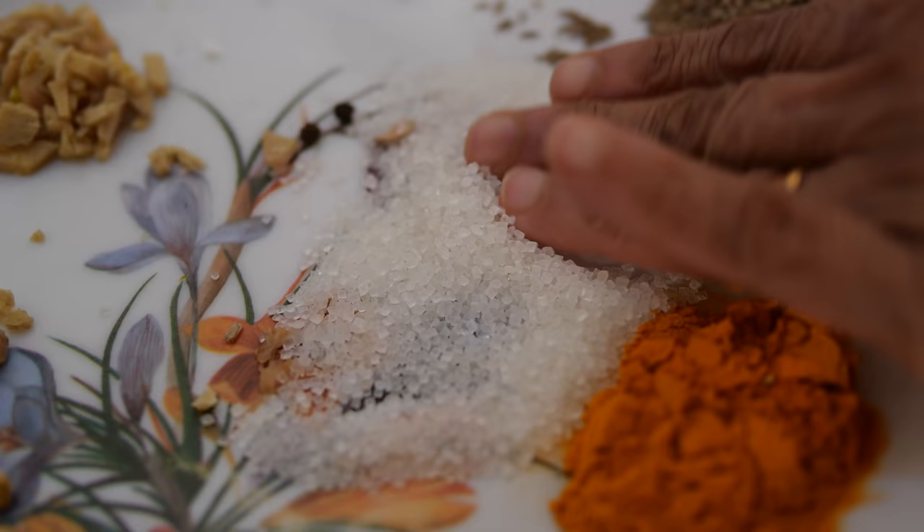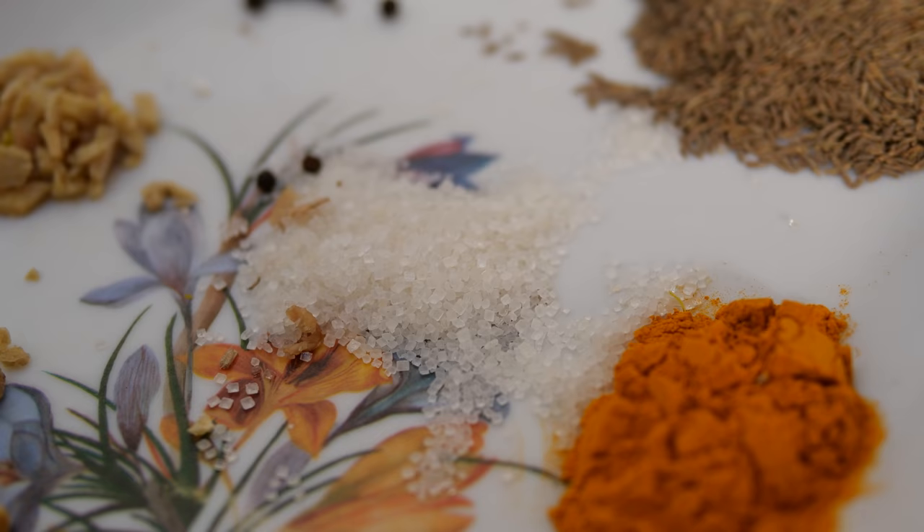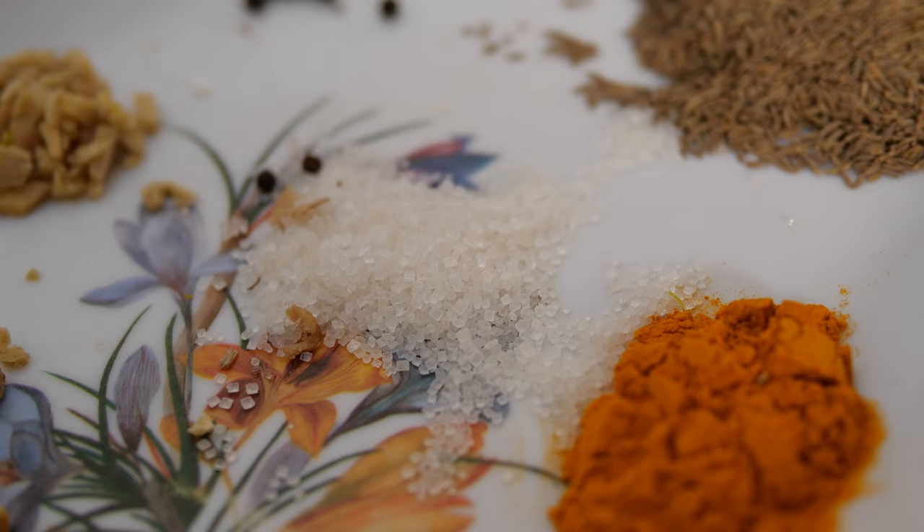Now I am using the mixi. Put 1 teaspoon of sugar and 1 teaspoon of salt while grinding.